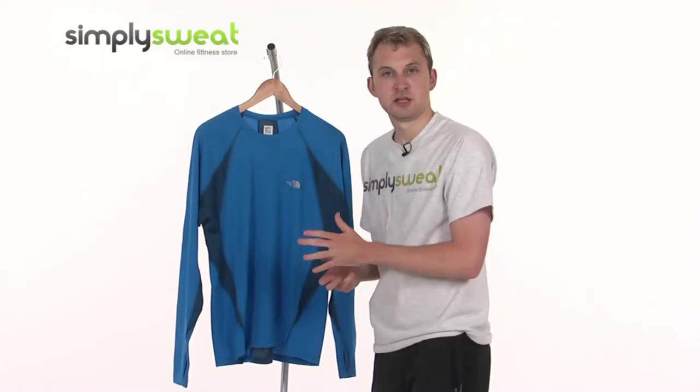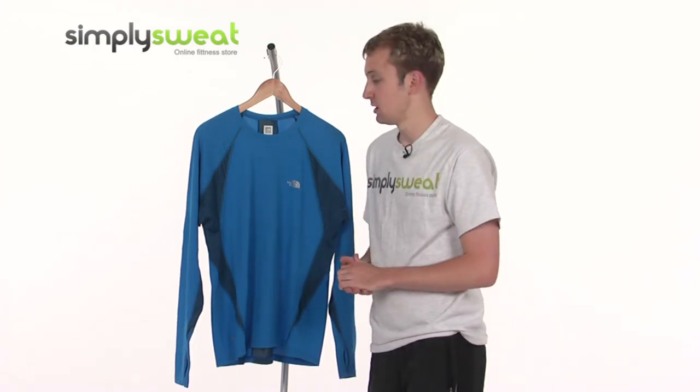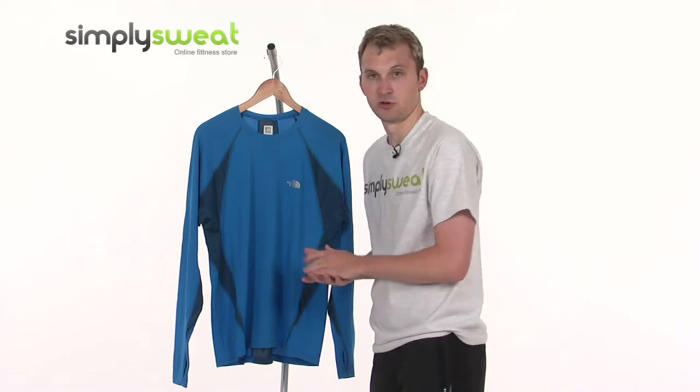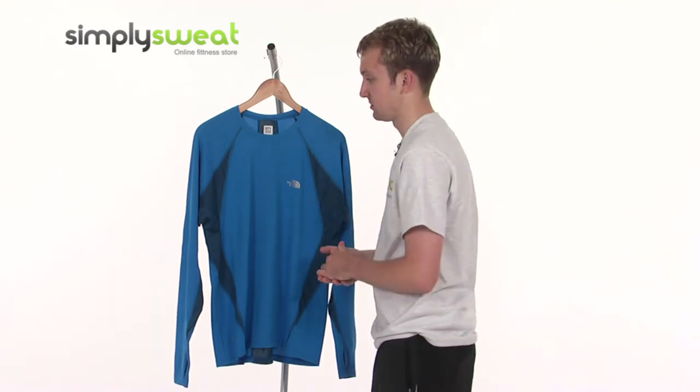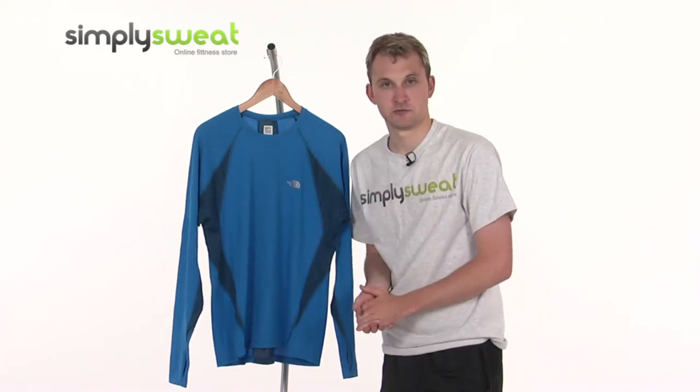It allows air to circulate on the inside, helping to regulate your temperature and allows you to perform at your best. Moisture is wicked away from the body — the excess moisture or sweat that's built up is wicked away, helping to keep you nice, dry and comfortable.